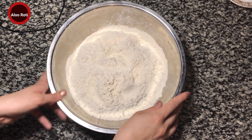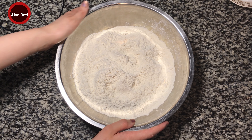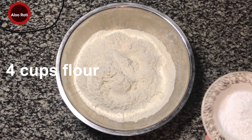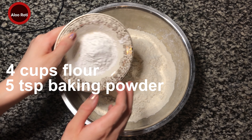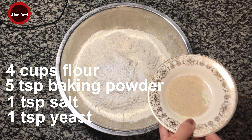Alu Roti! Today we're making alu roti, also known as potato roti. We have four cups of all-purpose flour, five teaspoons of baking powder, one teaspoon of salt, and one teaspoon of yeast.